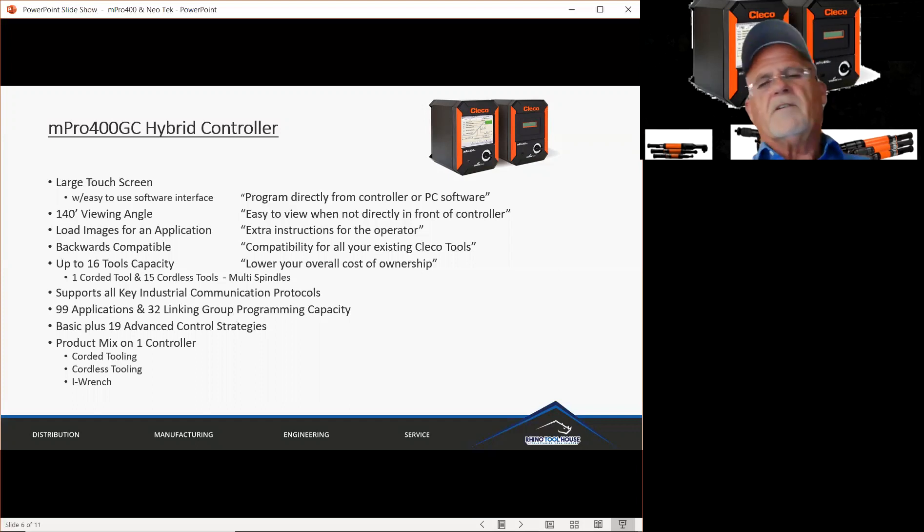The product mix on the controller — which I've already mentioned, but it's important enough to mention again — you can have a corded tool plus cordless tools, up to 15 or 16 total altogether. You can have multi-spindles, an eye wrench, and their new category of Cellcore tools, all on this one controller.